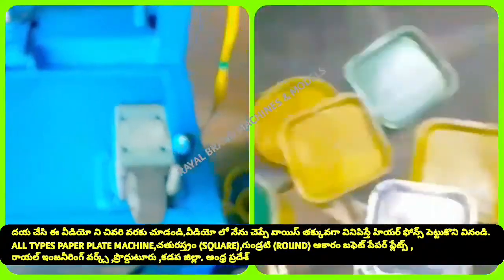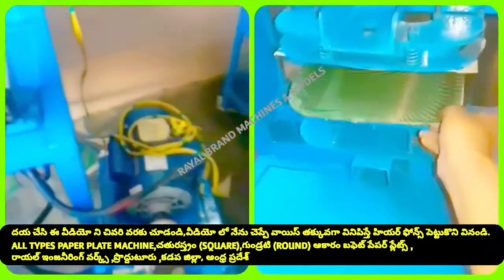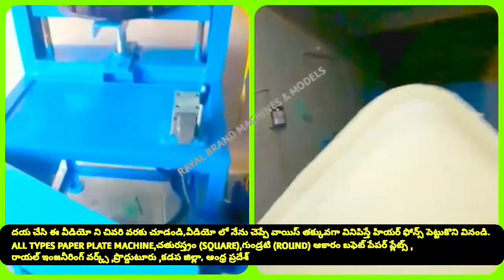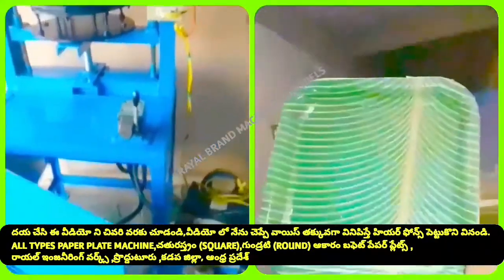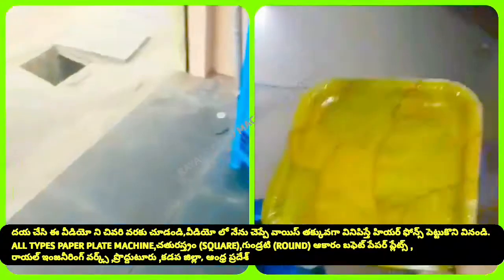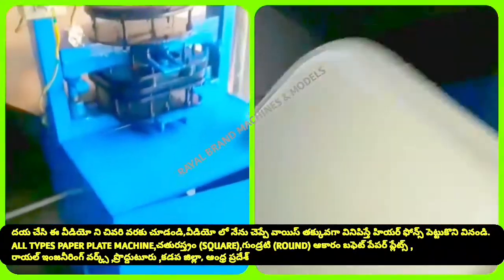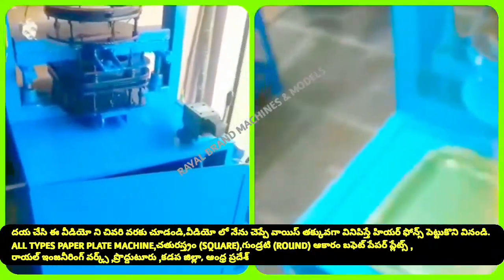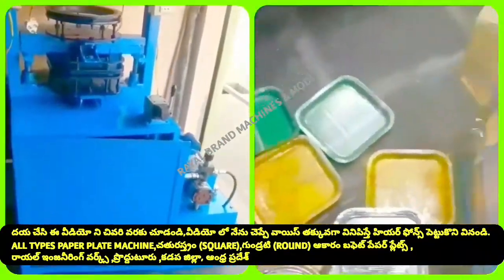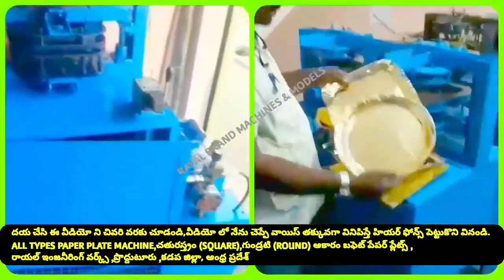If you are looking at a full plate, you can use a single-type plate. This is a semi-automatic hydraulic up-and-down machine. We have a single person and a single operator running this semi-automatic hydraulic up-and-down machine.